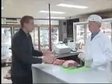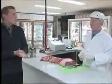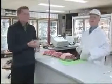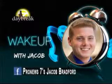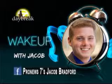Thank you so much, Melvin, for waking up so early in the morning with us. I know you guys weren't even open yet. We're open right now — we're getting started. At least you learned a little bit about meat this morning. If you want to wake up with Jacob, find me on Facebook at ProNews7's Jacob Bradford, or email me at jbradford@kvii.com. I'd be happy to come out and check out your business or events. Back to you in the studio.